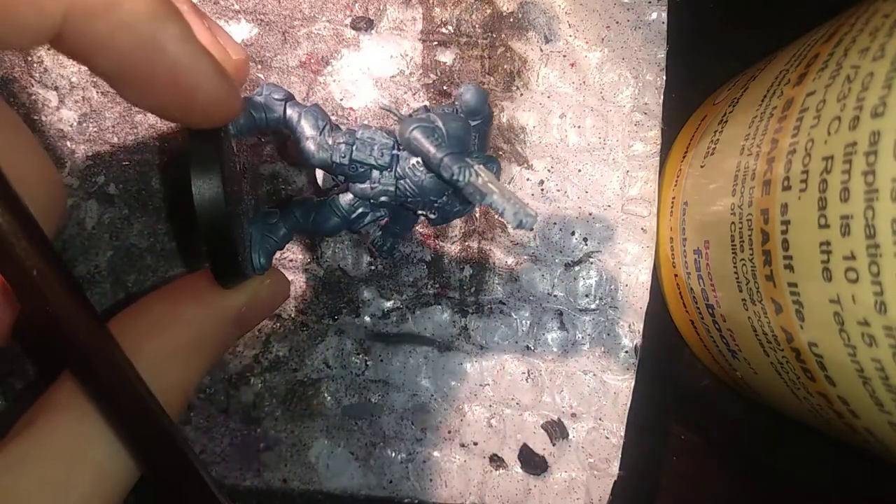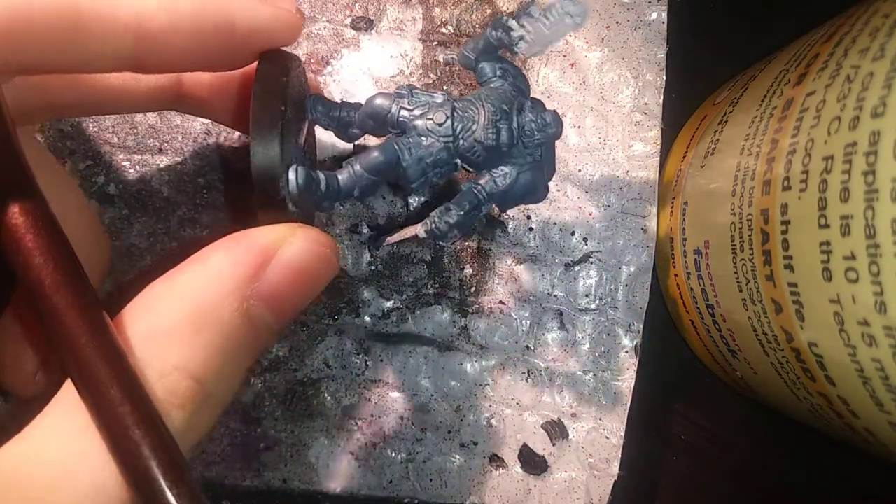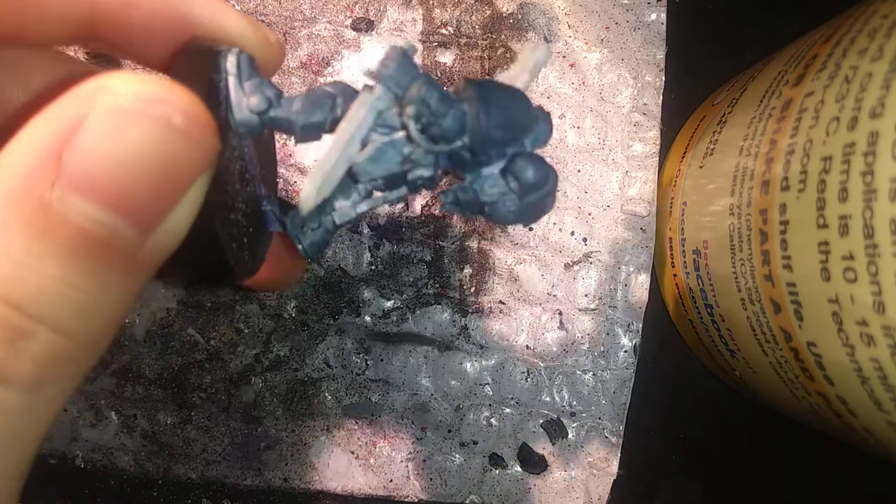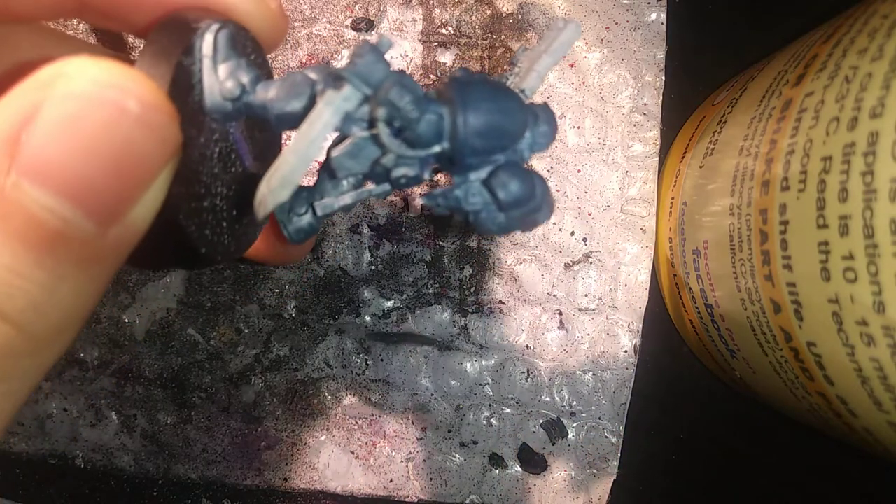After our second coat, we now have our result. You can do the same process with any other color for any metal—it really makes it shine and gives it that nice metallic glossiness. As you can see, the base coat of Iron Breaker metal on top of the white base, compared to the Stegadon Scale Green, really makes it pop. The same is true with the base white color up here.